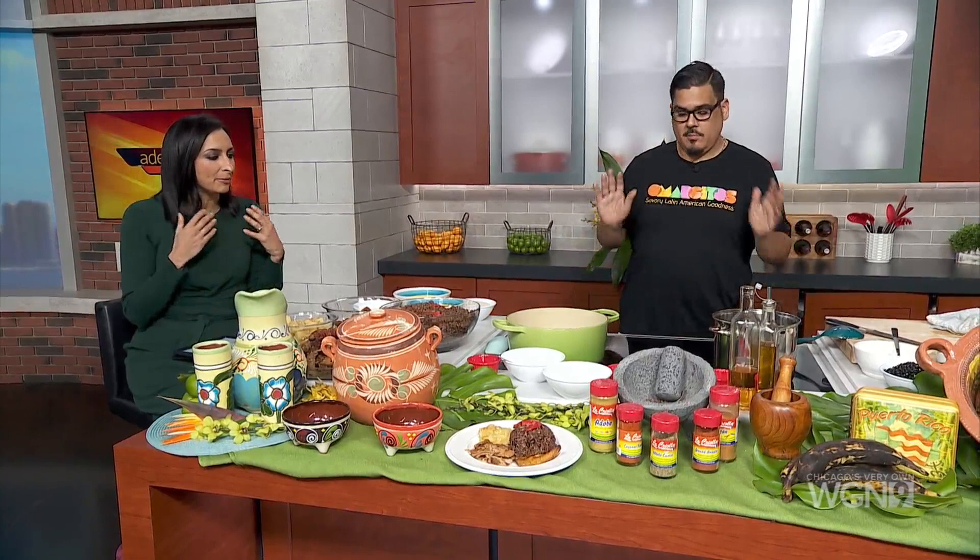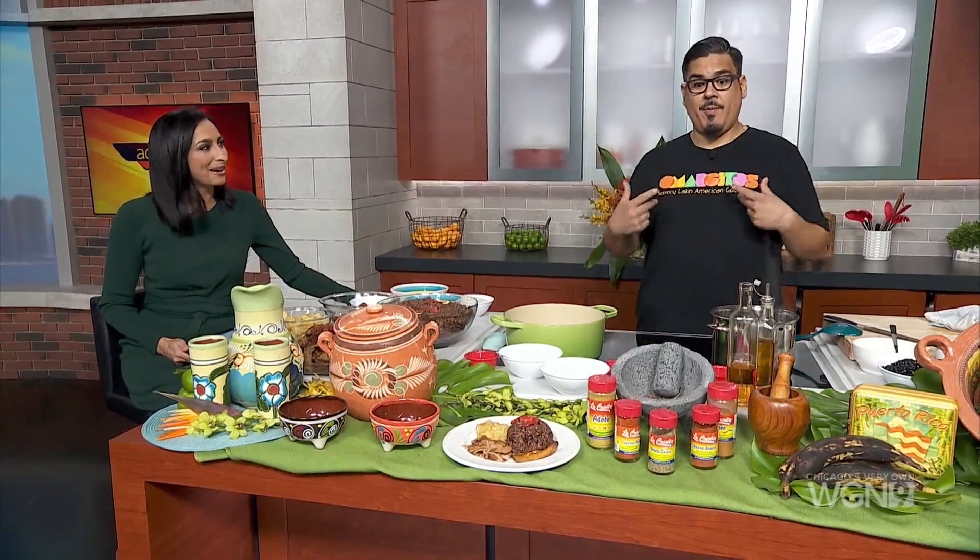You're going to teach us the traditional Cuban way of making con gris, and every family probably has a little secret. I'm not going to say traditional because this is my way — it's what I picked up from being with my family. Every family has its own way, a little version, a little twist on it.